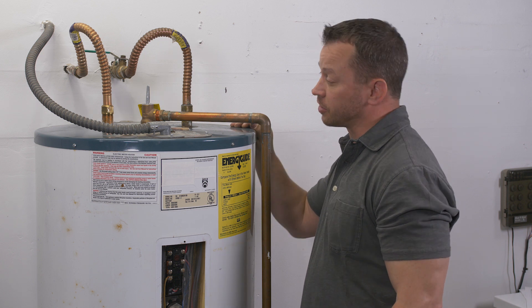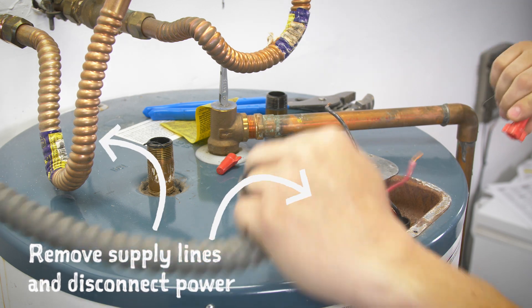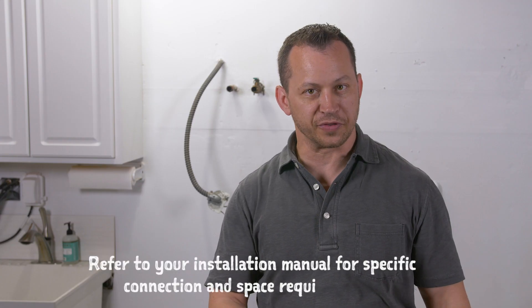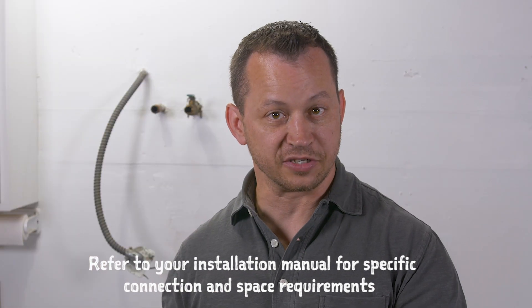Now that we've got the water heater completely drained, I'm going to remove the flex supply lines and the electrical power. Now that we've got the old unit removed, there are some things we need to do before we get the new unit in place. The old unit had the water inlet and the hot water outlet on the top. On the new unit, those are on the side, so I have to move the plumbing for that. We also have to have the six-inch distance off the wall, so I'm going to prep for that as well.